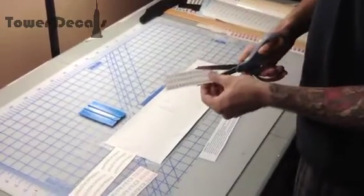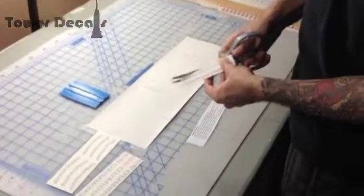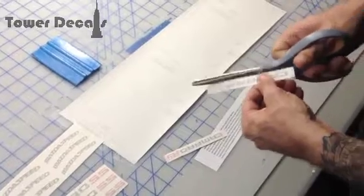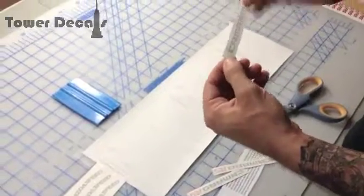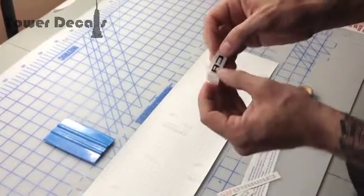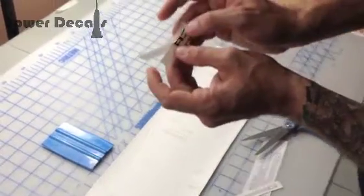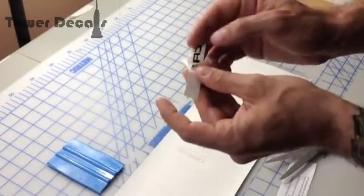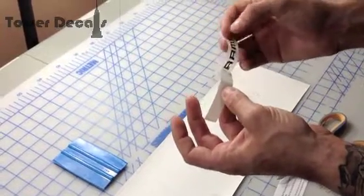So you grab a pair of scissors and you cut them out individually like so. Now you have your individual decals. As we discussed earlier, you separate them from the backing tape connected to the application tape. Sometimes they will not peel off properly, so you pinch, fold, and pull and they will come out. Pinch, fold, and pull and they will stay connected to the application tape.